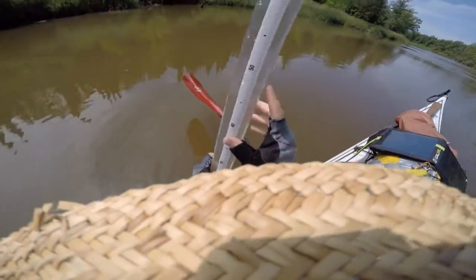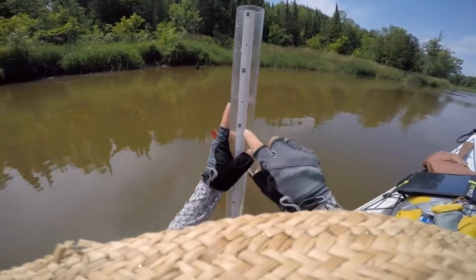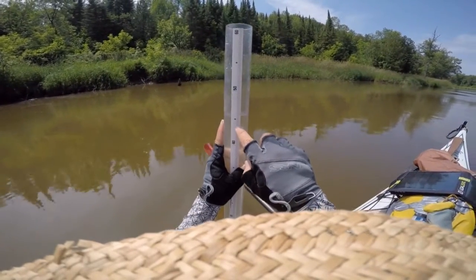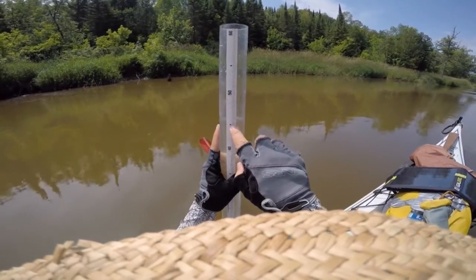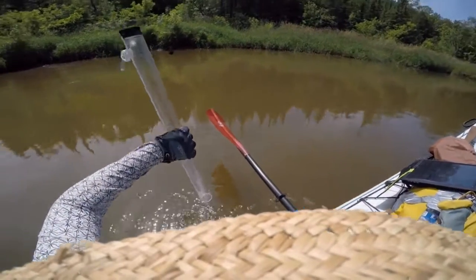And then I just measure where that is. When it's level — 45.2. I'll write that down.